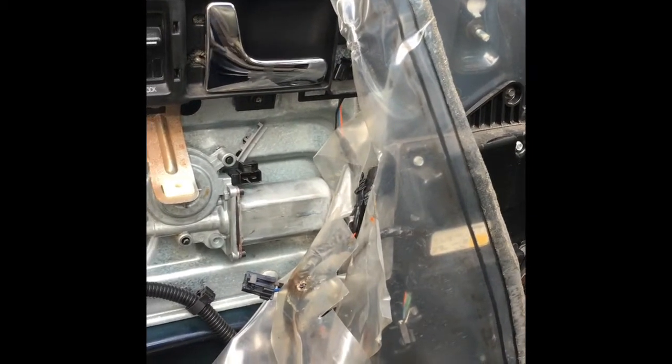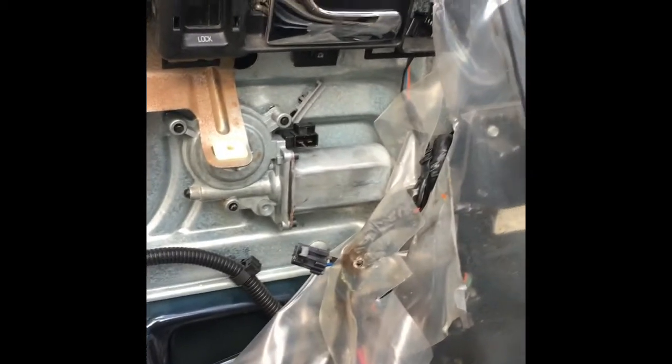So your window won't roll up or down and you want to know if it's the motor or not. I'm Brian Essek from How To Automotive and I'm going to show you how to check that out.